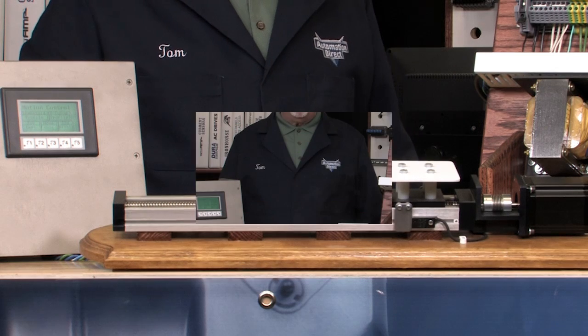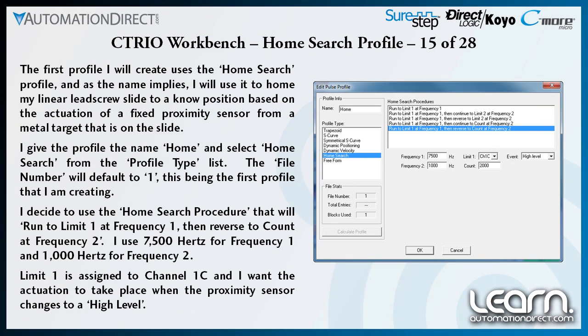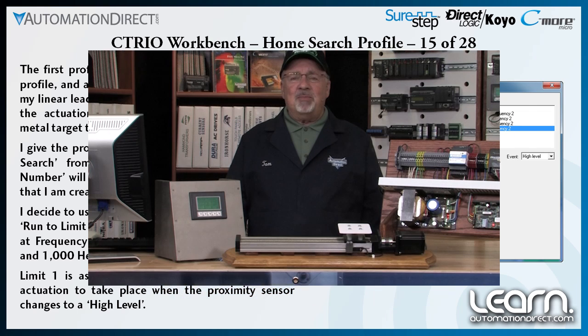As mentioned in an earlier video, this is equivalent to 0.125 inches of travel. Homing uses the home search profile type that was created in the C-TRIO workbench utility and was designated as file number 1. Let me demonstrate the homing action one more time, but this time from the slide's point of view.